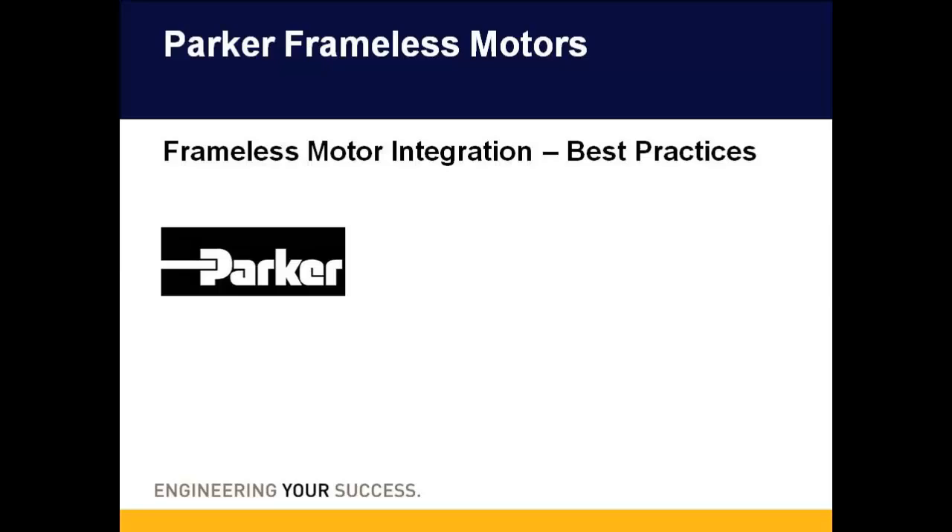Welcome to today's presentation on Parker Hannifin's frameless motors. Today we will go over some best practices when integrating a frameless motor into your equipment.